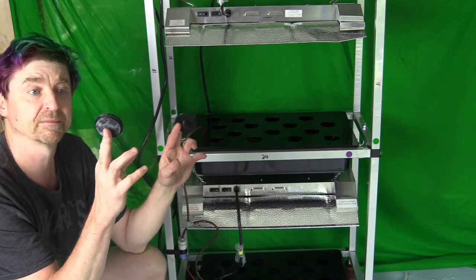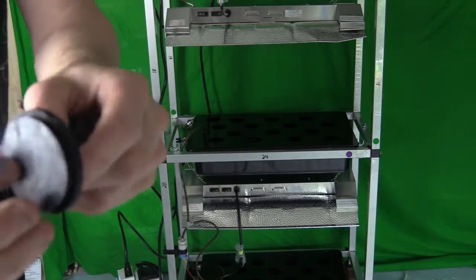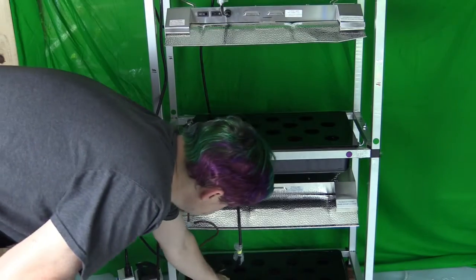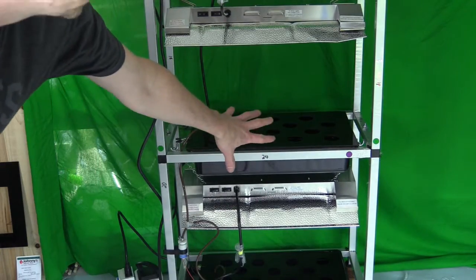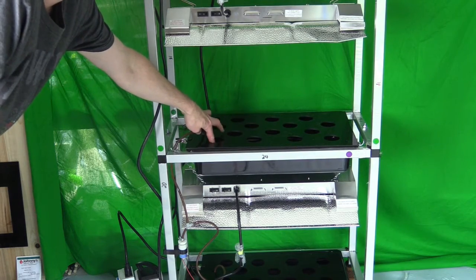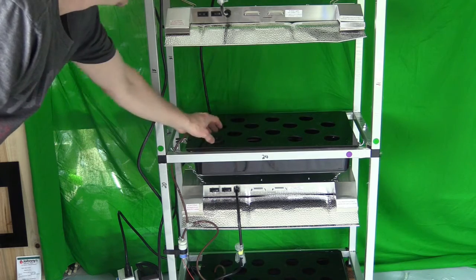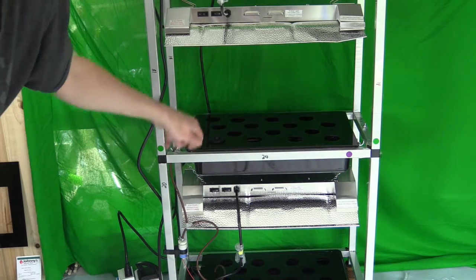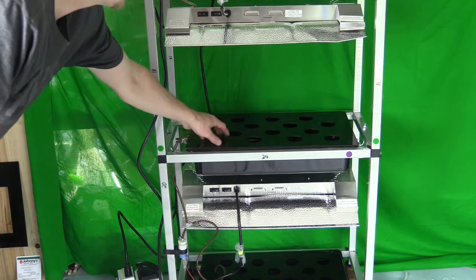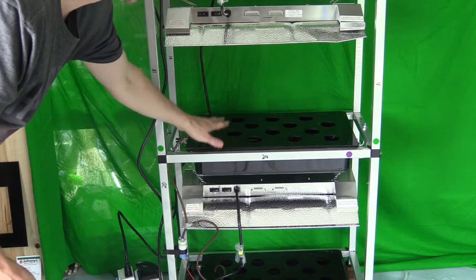Another 3D-printed part in your kit is a little lid that fits into the holes of the grow bed. It allows you to test nutrients or add water without letting light into the system when no plant is in that hole, and it minimizes water evaporation. You could put a plant there, but then you'd have to pull it out to add water — so using these stoppers is easier.